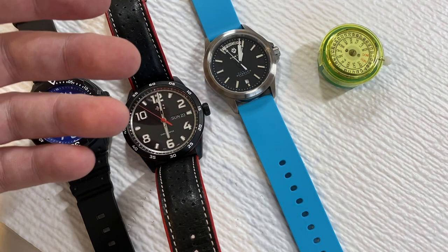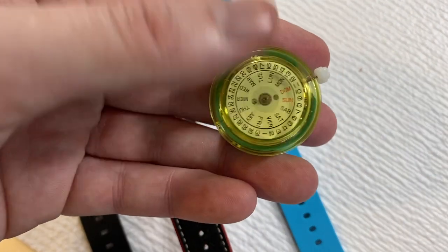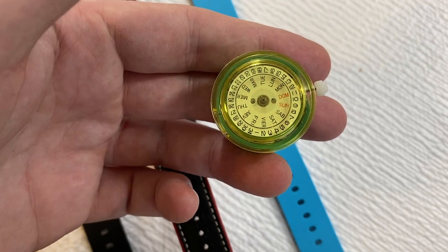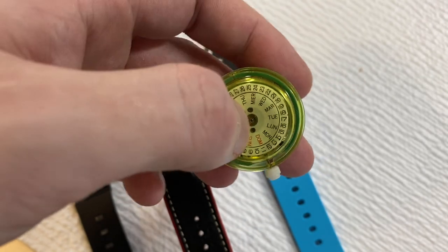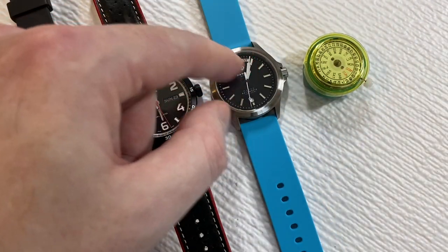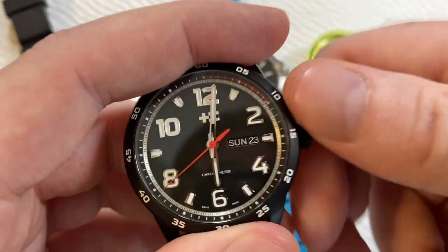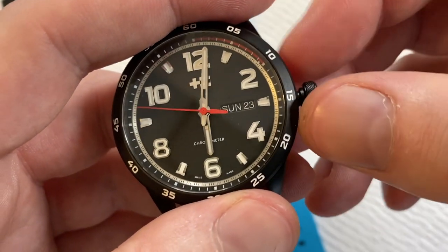Another difference among these complications is where they're manufactured and where they're expected to be sold. I'm in the US, so a lot of movements — like this Chinese one — have two languages on them. This particular movement has English and Spanish abbreviations: dom, lun, mar. This full-day Hampton is just English, though you can get it in other languages. The ETA 2836 here has French. So not only do you get different color combinations, you get different language combinations depending on the target market.